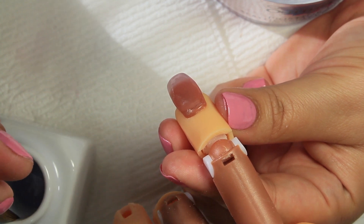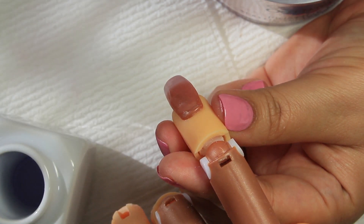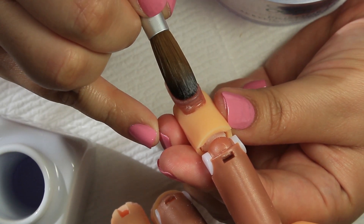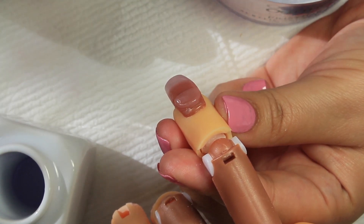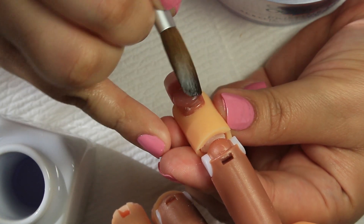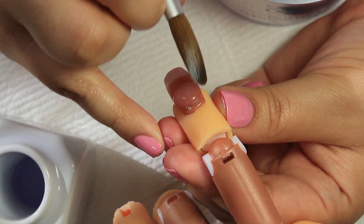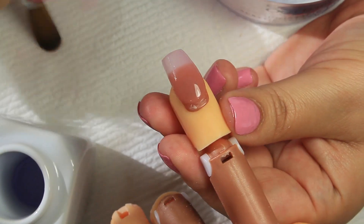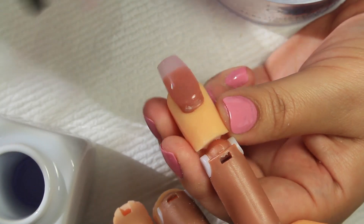Next I'm going to pick up my third ball, which will be smaller, and apply it near the cuticle area. I like that curvy look near the cuticle, and it also provides extra strength for the stress area. Then I gently stroke down with my brush.